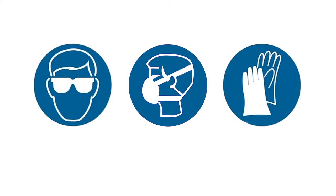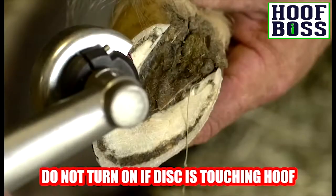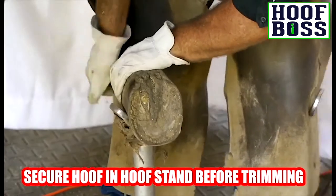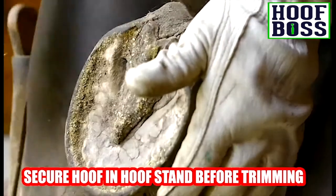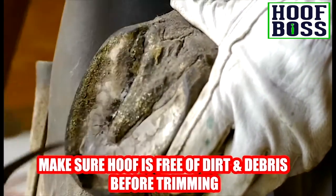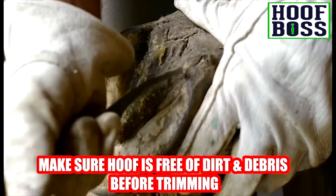Always make sure you are wearing proper eye protection and heavy-duty gloves during operation. Never turn the tool on when the disc is in direct contact with the hoof. Make sure the hoof is secured in a hoof stand. Use your regular hoof knife to remove any dirt buildup from the hoof and to trim the frog.